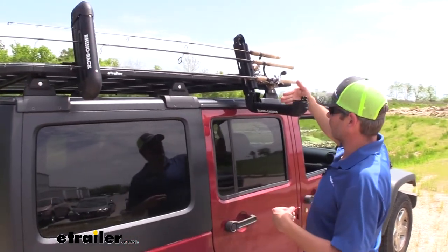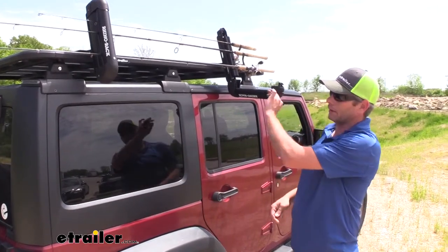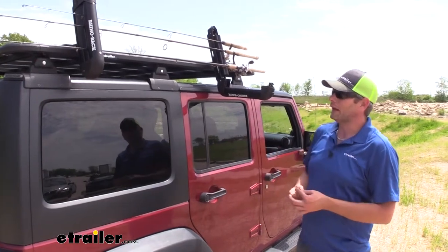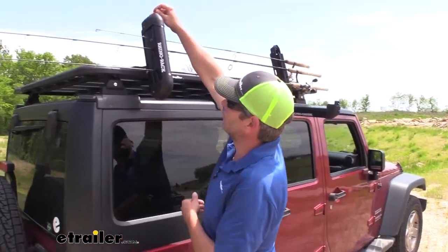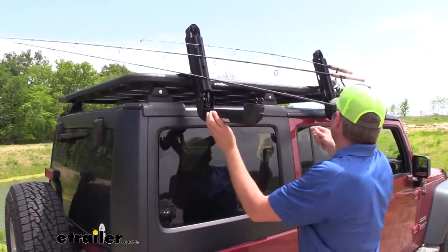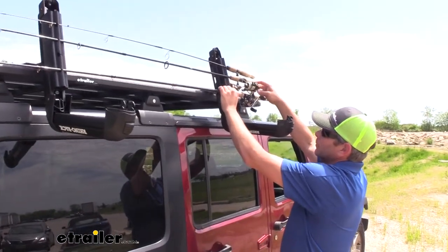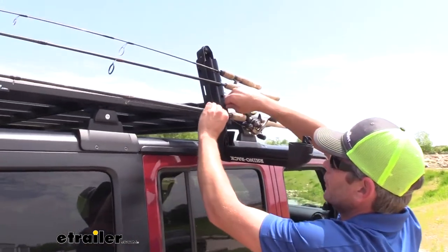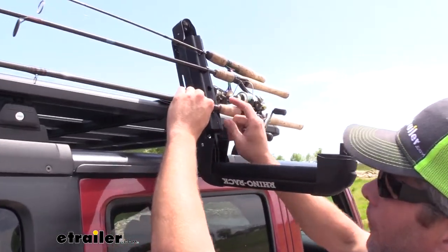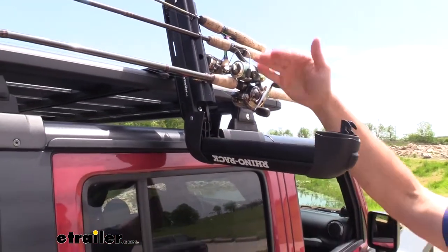We could even allow our fishing poles to rest here if we wanted to string some line on them, get our line through the eyelets, tie on different lures. Overall it's going to be a nice easy-to-use system that will lock, so we have protection there. Push the button, open it up. You see this rod that I have here is about the max you're going to use. There's been a couple times it's kind of come out, and that's why I mounted it with the top portion down.